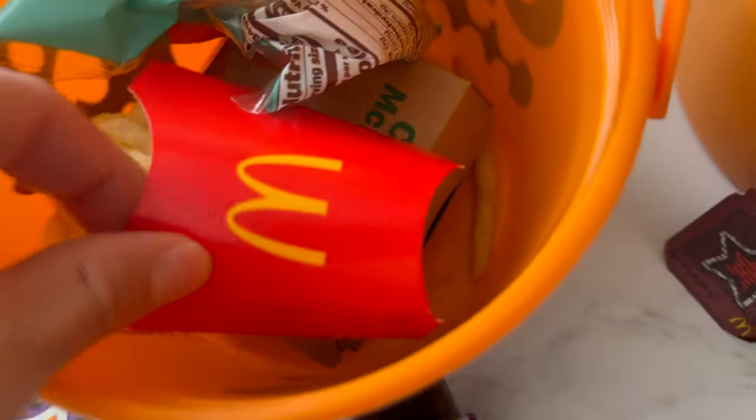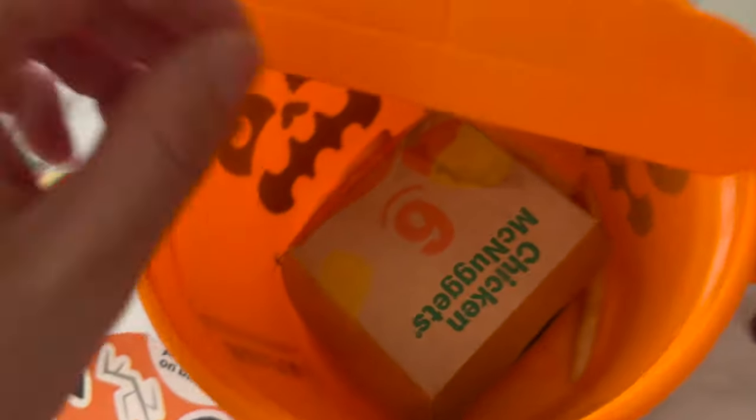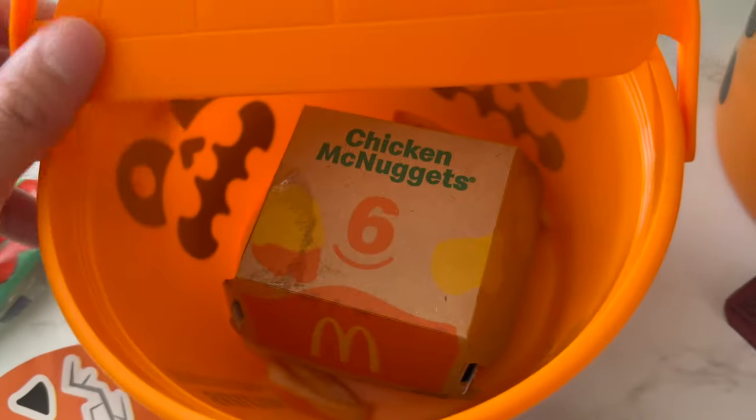In this Happy Meal, we have french fries — look tasty — apple slices, and chicken nuggets. We don't want to waste these, do we?